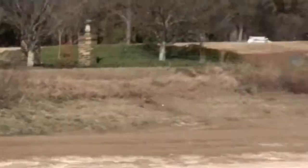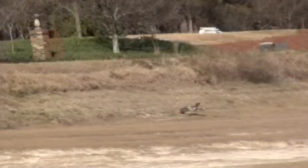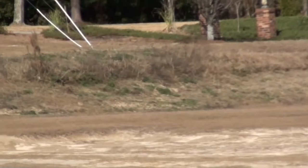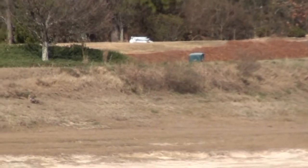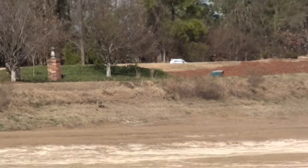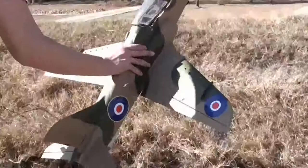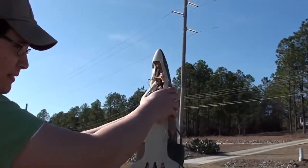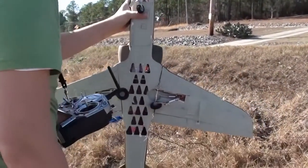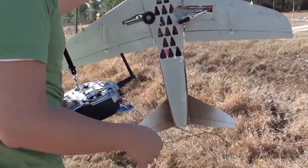Hey, you got sand in there. Hot out. Got crap in it. It ain't bad. That's a retract — yep, retracts. They busted. Hey, I'm sorry man. It's alright.